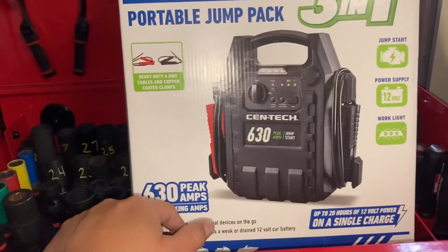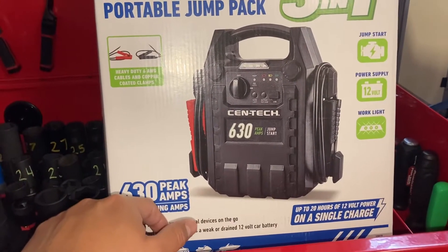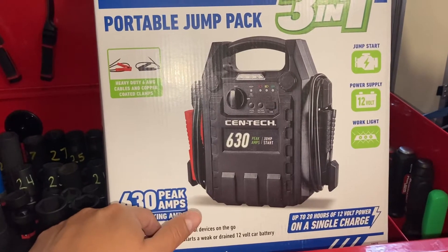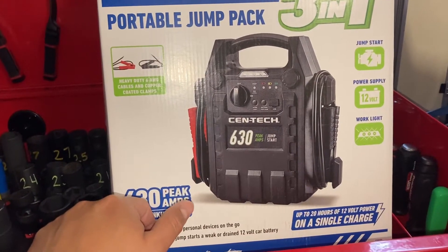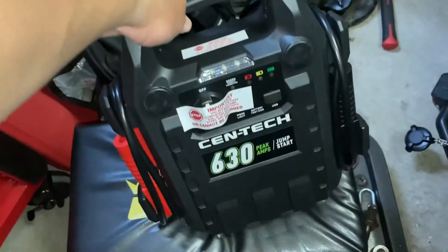Whenever I picked up that Maxima and it had a bad battery, I had that little jump pack on there. We were continuously using it, trying to crank it up, and it drained that thing pretty quick because it was just pulling all the power straight from it. So I figured I'd get something a little bit beefier.